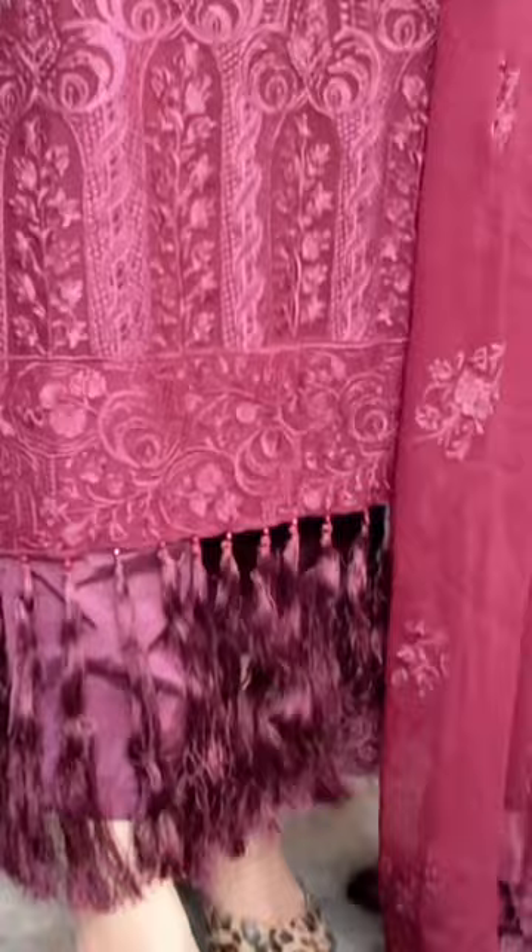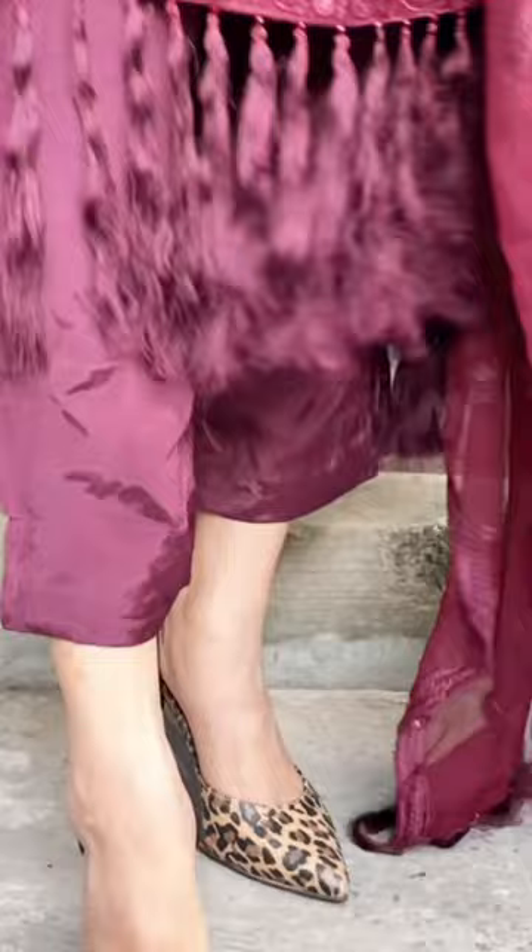It's full length with full sleeves, and I paired it with a plain trouser.